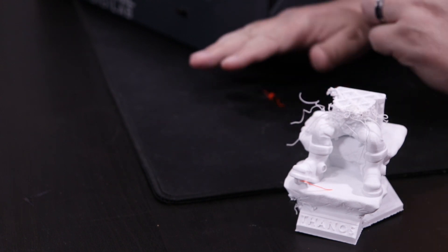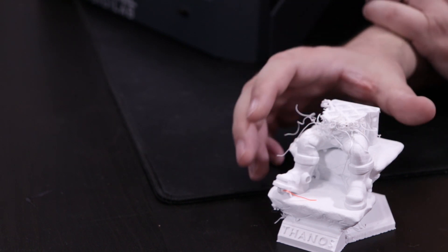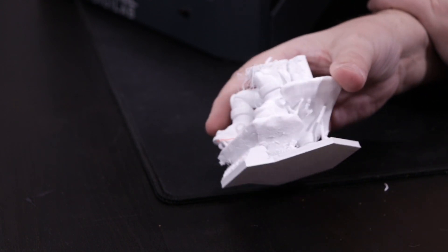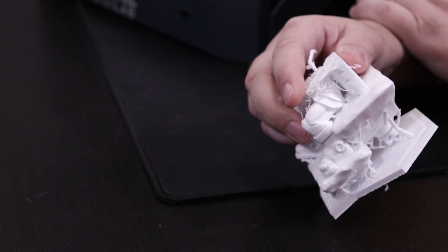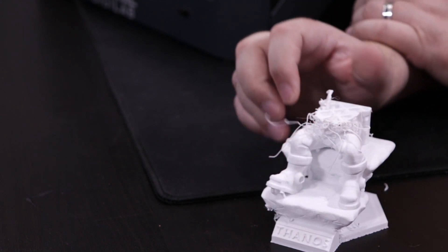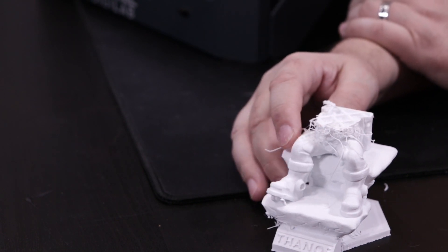This is a Thanos that I got off of Thingiverse — the Thanos enthroned. You can see he looks like he's a little decapitated. This had a severe layer shift and did not print very well. You can see there are parts of support material; this was sliced with the tree support that was already on it. This model is by GW. It started printing beautifully, and then it just stopped printing beautifully — it had a layer shift.